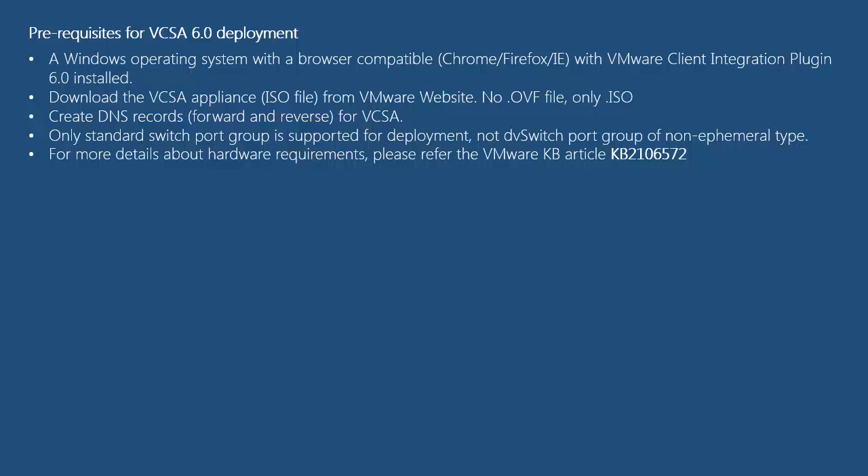You need to ensure that DNS records are created for both forward and reverse lookup zones for the vCSA deployment. For the deployment of vCSA 6.0, you need a standard switch port group to connect your vCenter Server Appliance, as DV switch port groups are not supported during deployment. For more details about hardware requirements, I recommend looking at VMware KB article KB2106572, which has more information about deployment and prerequisites of vCenter Server Appliance 6.0.